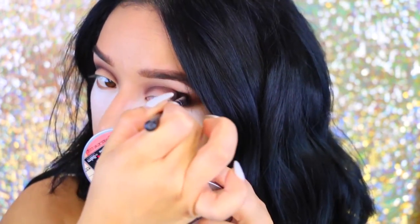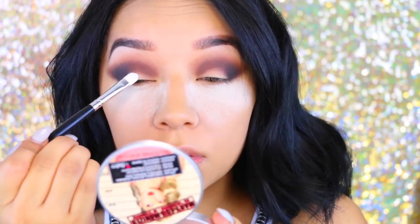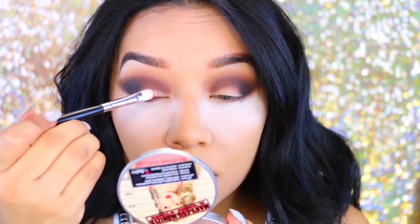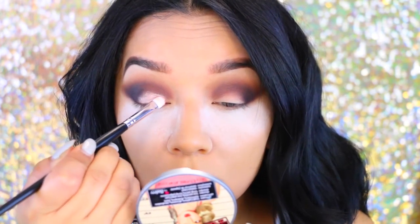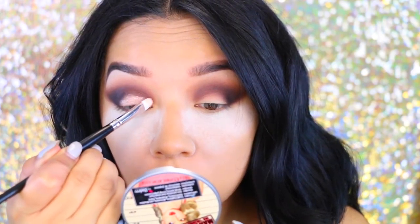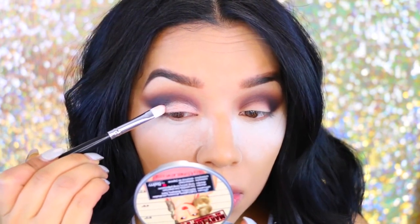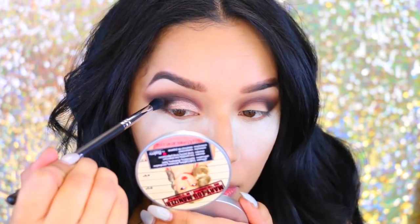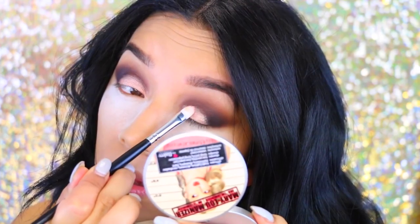Now I'm going to take the third color on the palette called Skimp and use it as a brow bone highlight. This is when I realized I had not carved out my brows, so I went ahead and blended that out. Then I'm taking the e.l.f. Glitter Primer, applying it to the back of my hand and then to the center of my lid. I'm going to mix two eyeshadows — Steady and Pop — and apply them to the lid. I use the glitter primer so they stick on the lid without any fallout. I love the e.l.f. Glitter Primer — it's amazing and it's only a dollar.